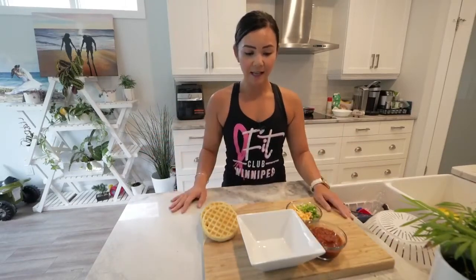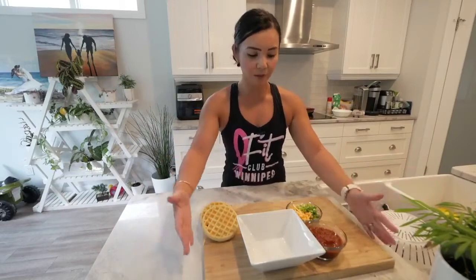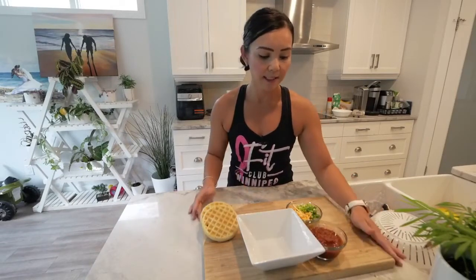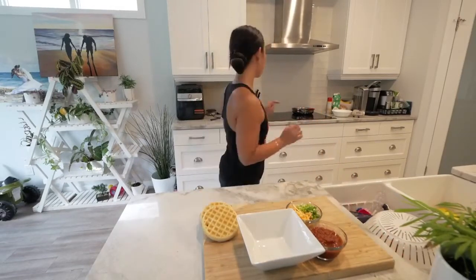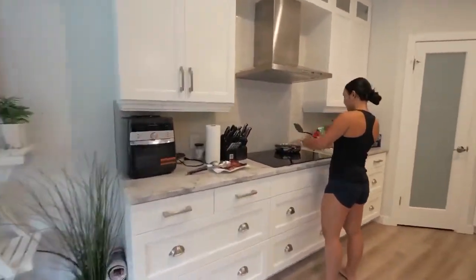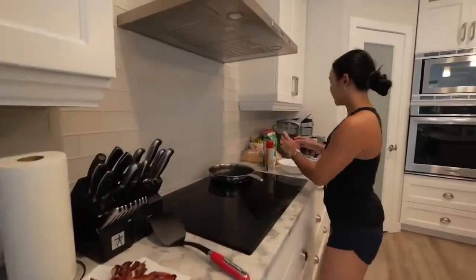For this breakfast board you always want to have a main staple, and my main dish will be the eggs. I'm just using a regular cutting board — you can use any board, any platter, a cookie tray, whatever you have; it doesn't have to be fancy. I'm going with a simple wooden cutting board, with a plate where I'll put my eggs.